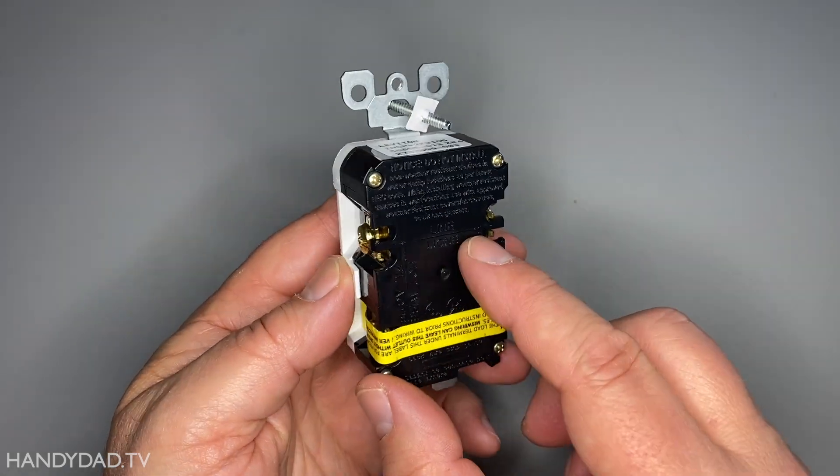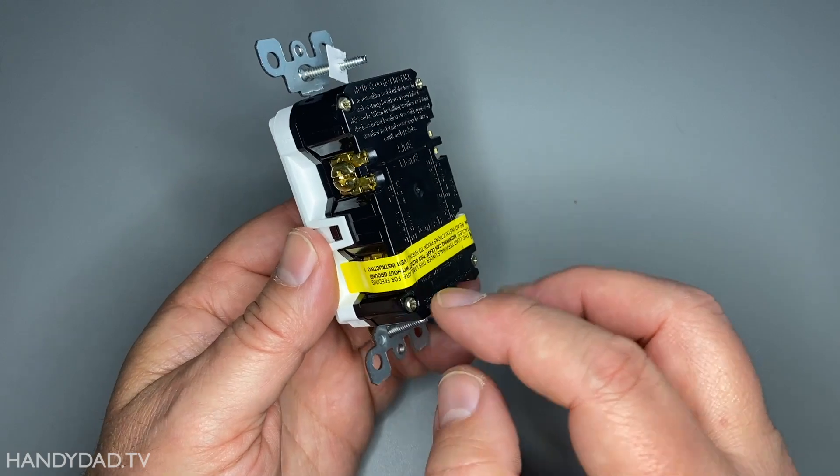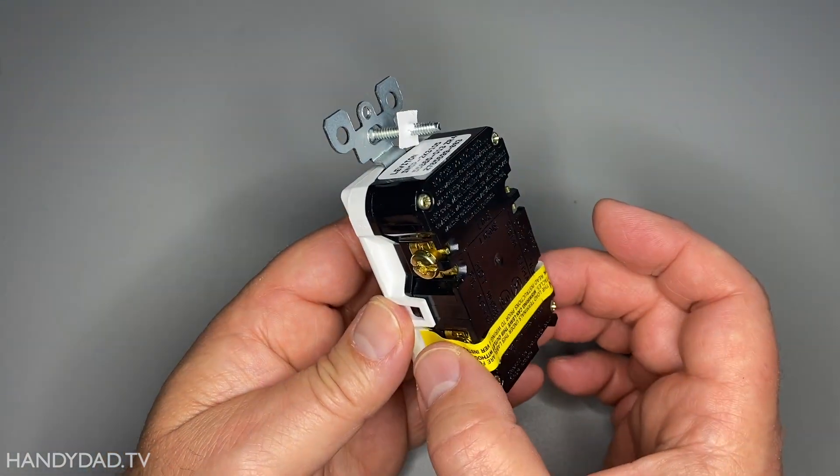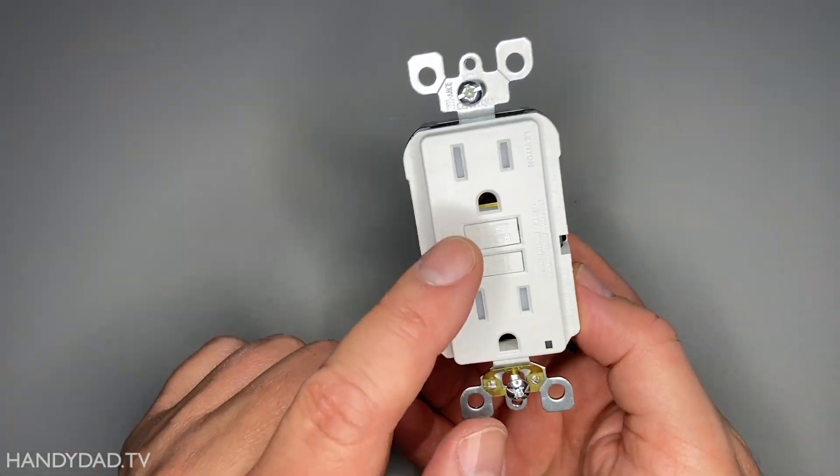It can also be hooked up so that just this outlet itself is protected, or you can take off the tape here and wire it so that another outlet or multiple outlets can be protected by this one.